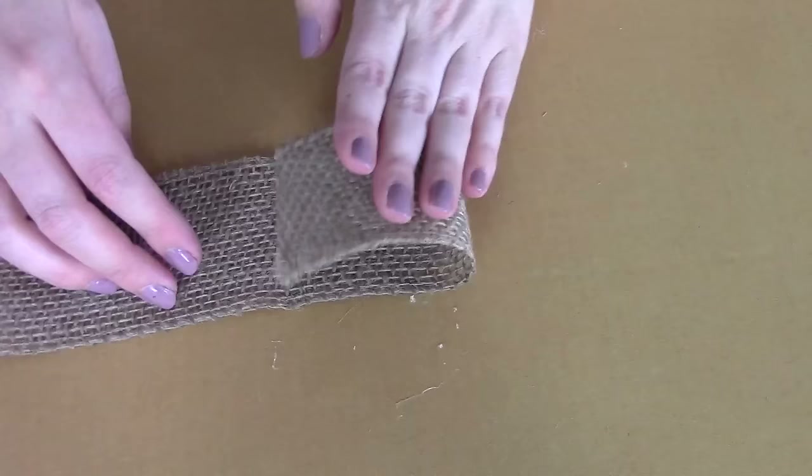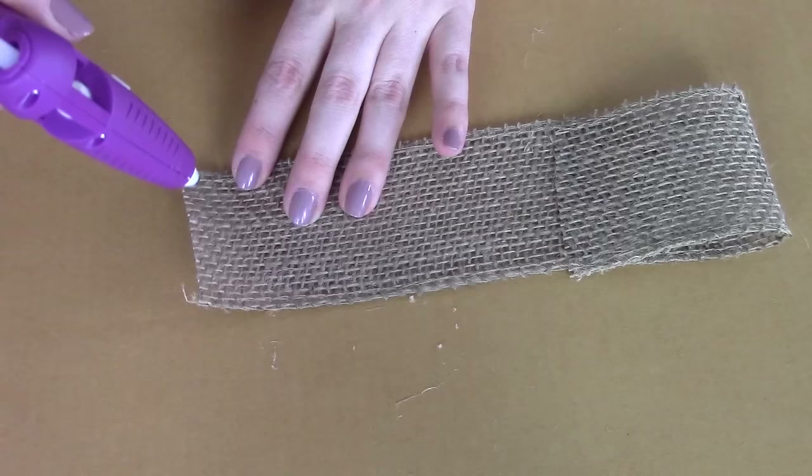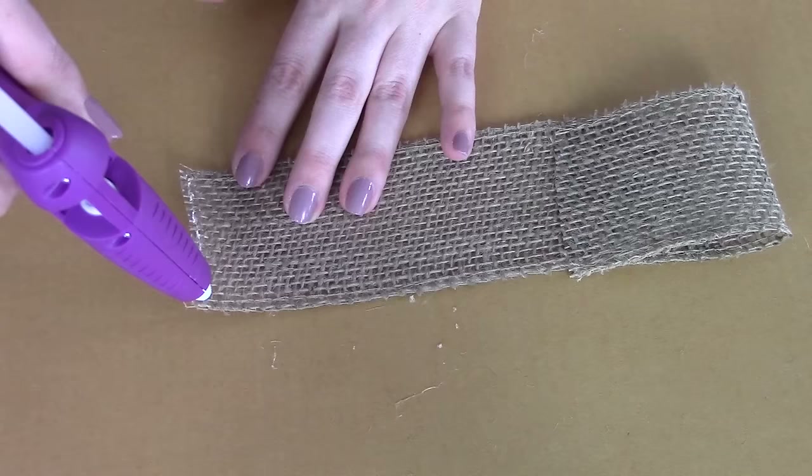Grab your hot glue gun or your craft glue and put a thin strip of glue on one end of the ribbon, then fold that side directly to the middle of your ribbon where you should have a crease still from when you folded it. Then do the same thing on the other side — put a thin strip of hot glue and fold it to the middle.